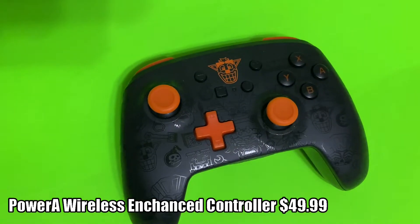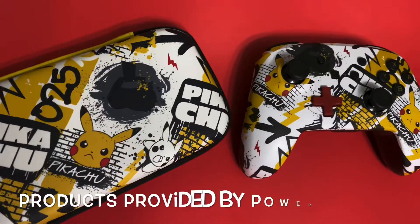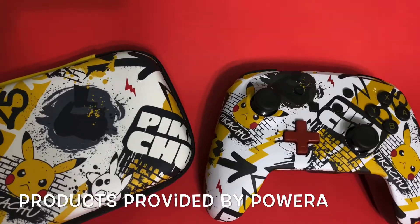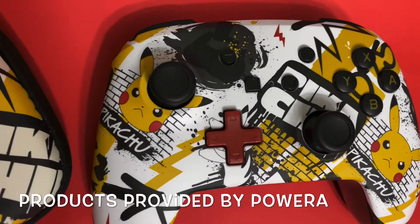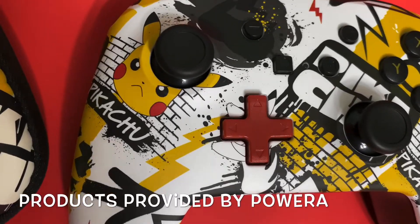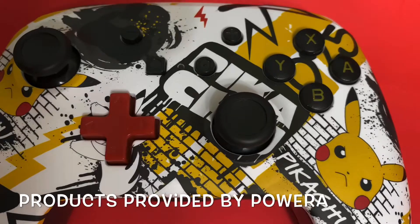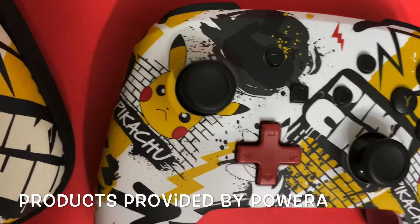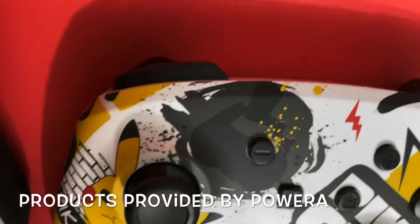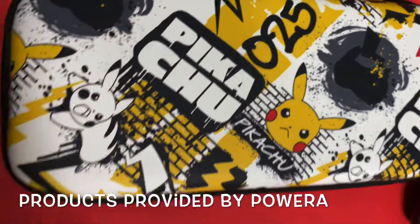My all-time favorite is their enhanced wireless controllers. Power A were awesome enough to send me this Graffiti Pikachu enhanced wireless controller and Switch case for the Nintendo Switch Mini. I honestly fell in love with these. The design is just unbelievable — I love it so much. If you haven't got this yet, I cannot recommend it enough. This controller is so beautiful and it matches perfectly with the case.